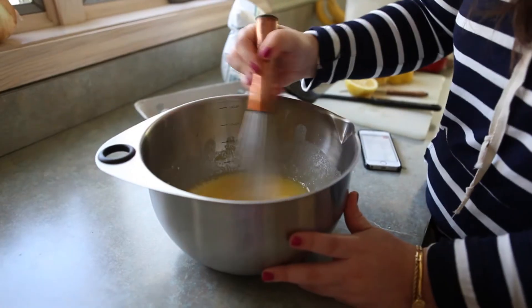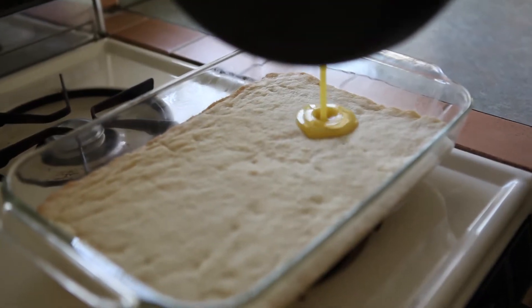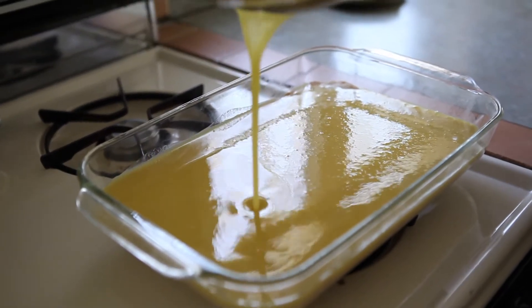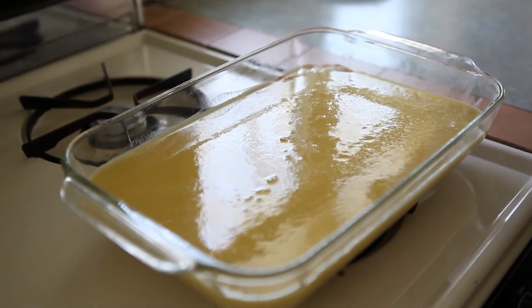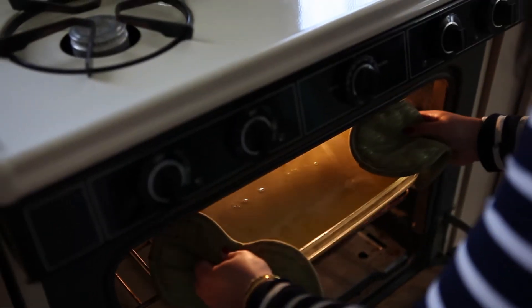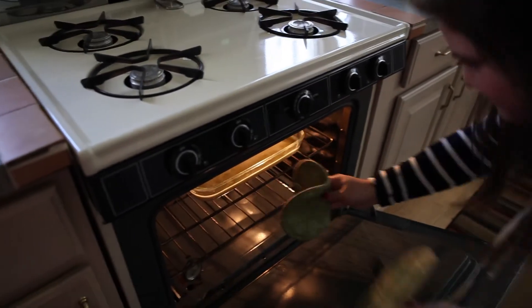Once that crust is ready, you can pour this right on top of the crust. Pop it back in the oven for another 15 minutes, and that's really it. One thing I do want to mention though — don't let your lemon brown. You just want it to kind of stiffen up a little bit, but do remember that it will get harder as it cools.